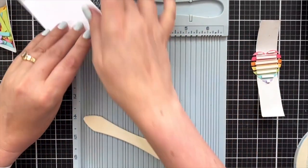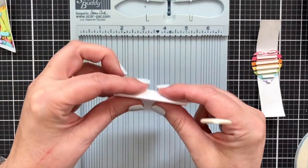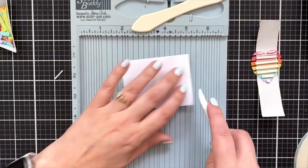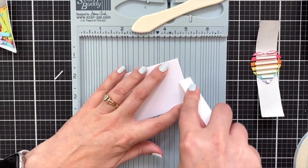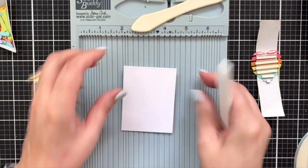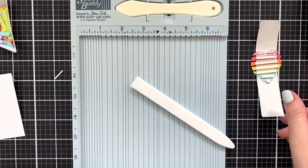I'm going to put it right in the center for now, and I think that's going to be just fine for what I need. So I'll fold this down and use my bone folder to really get a good press. That way I have a little panel that's going to go on my card. So let's do the card base while we're at it.